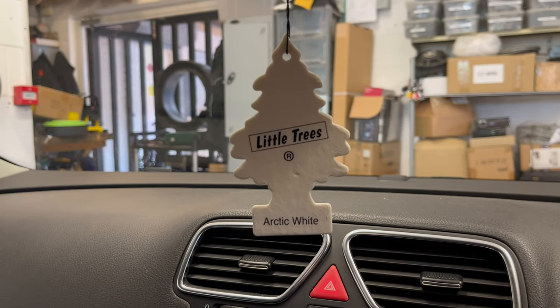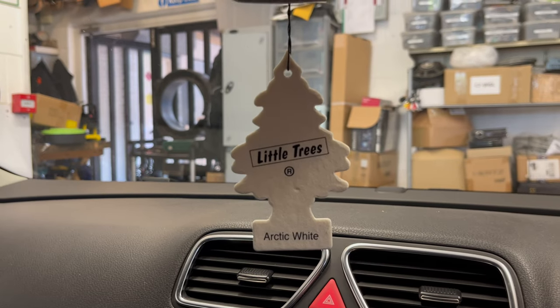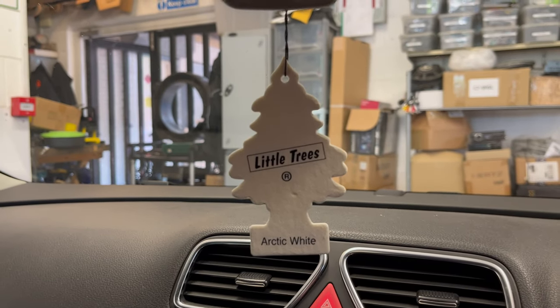Morning people, this is Lee from Source Sounds in Sheffield. Here we've got a nice VW Scirocco, 2010 model I believe.